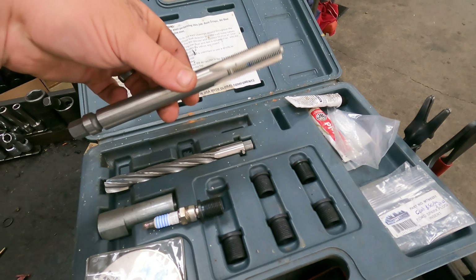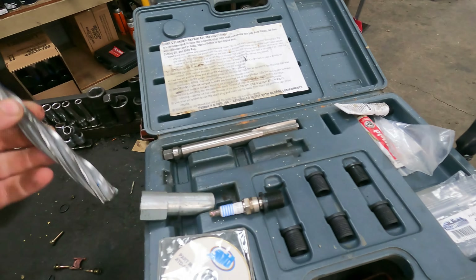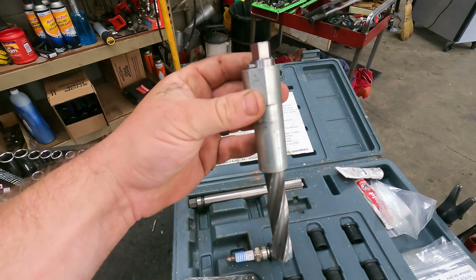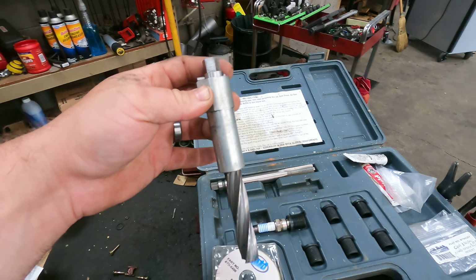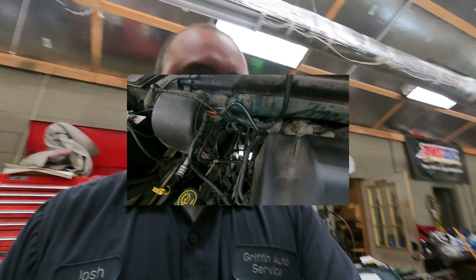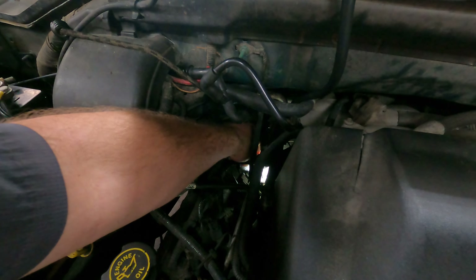This insert will be threaded into the cylinder head after we drill and re-thread it. The nice part about this kit is it comes with this collar, so we can actually drop the collar into the cylinder head — it's machined to fit the ignition coil bore, so it keeps you straight every time. The biggest thing you've got to make sure of: get the piston down and the valves closed. You don't want to go down that road and end up pulling a cylinder head anyway. We've already got the piston down and valves closed, so we're going to drill this out and re-thread it.